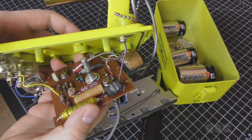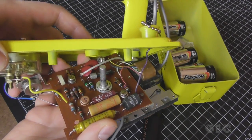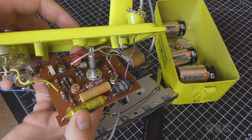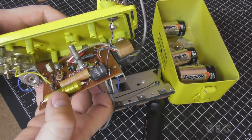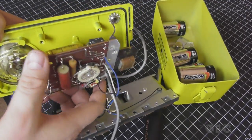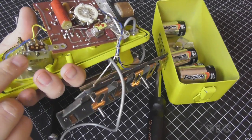Here's the other side of the circuit board. And there's yet another capacitor that needs to be replaced. There's also a potentiometer here for calibrating the meter.